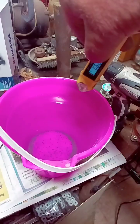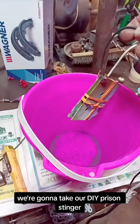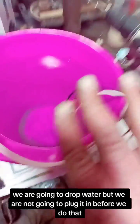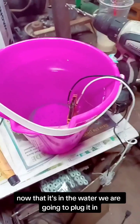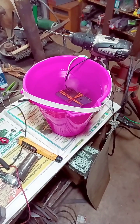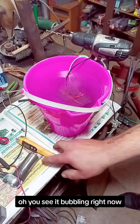We've got a bucket at 66 degree water. We're going to take our DIY prison stinger and drop it in the water, but we are not going to plug it in before we do that. Now that it's in the water, we are going to plug it in. You see it bubbling? Right now it's heating that water up very, very fast.